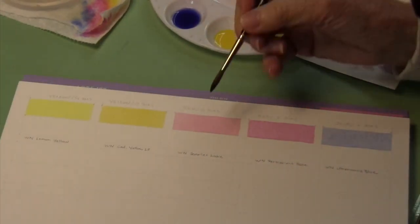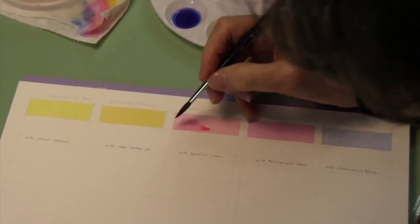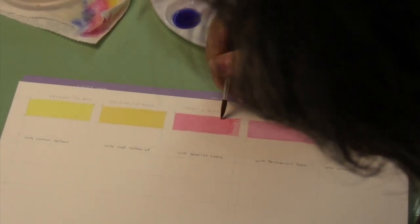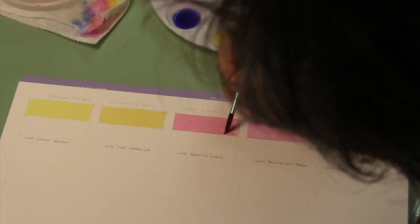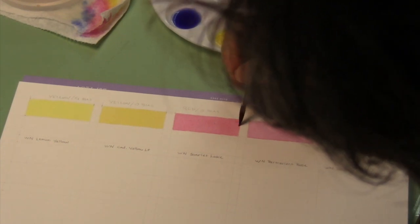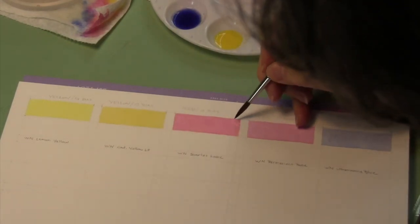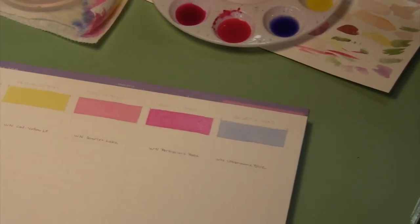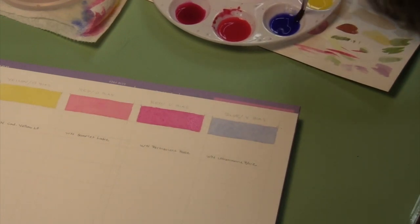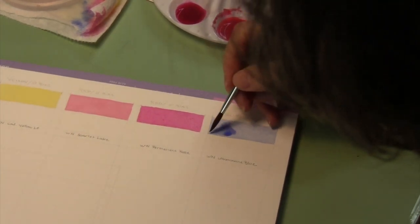Now we'll go to the Scarlet Lake. Clean the brush, and last but not least, stir up the ultramarine and lay it down.